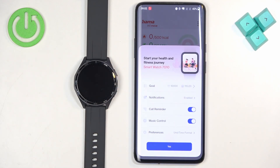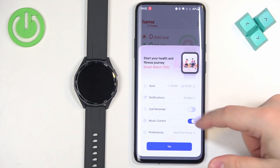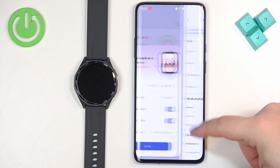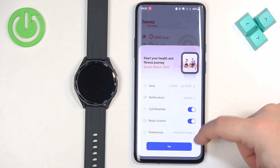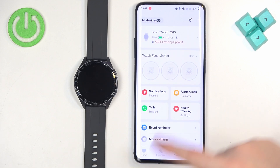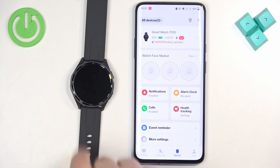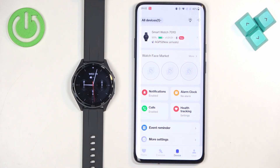Next we have Goals — basically like a step goal — and you can enable or disable the call reminder, music control, and similar options. Once you're done, tap on Yes. If you now go to the device page, you should see your Hama 7010 smartwatch at the top of the list, which means the devices are paired together. That's how you pair this watch with an Android phone.